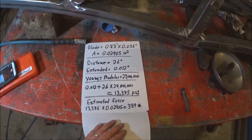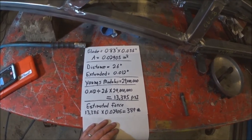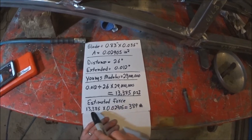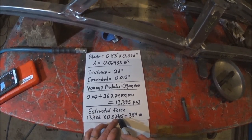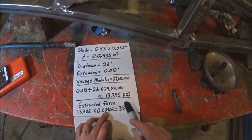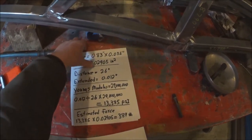Just for kicks, I want to calculate approximately how much force was on the blade. I take the 13,385 PSI times my blade area of 0.02905 square inches, and that equals 389 pounds of tension.